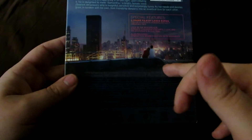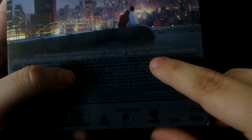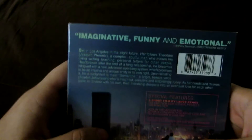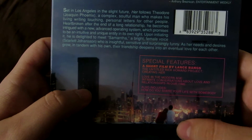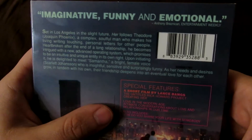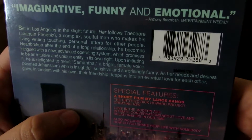Then you take a look at the back. Some people may get upset that they didn't include multiple pictures of the film. It's just this one shot. But I love this shot of Theodore and Amy Adams' character - it's been like three, four months almost since I've seen the movie. I love the shot of the city at night. It's just such a wonderful back of the slipcover. There's a quote on the front that says imaginative, funny, and emotional. That quote is from Anthony Bresnikan of Entertainment Weekly.